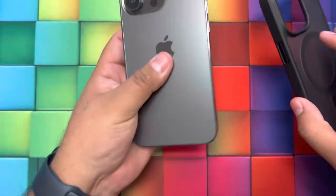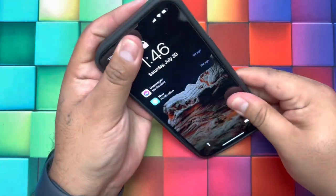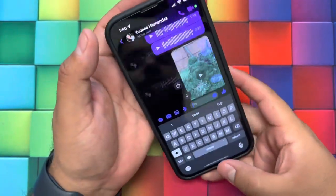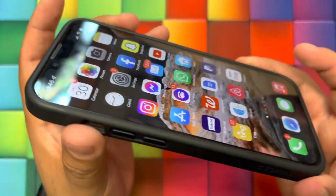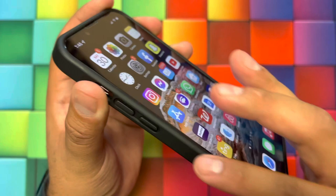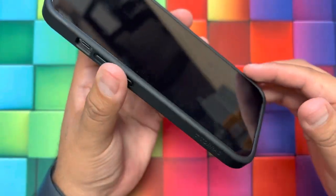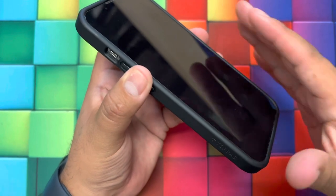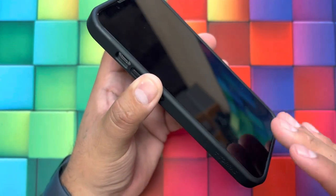Let's apply the case to the phone and try it out. This is what the case looks like. We have a nice raised edge or bezel around the case, so the screen is not going to hit the floor when it falls because it has this nice raised edge around it.